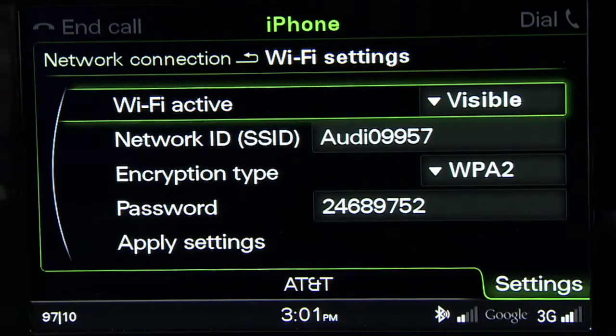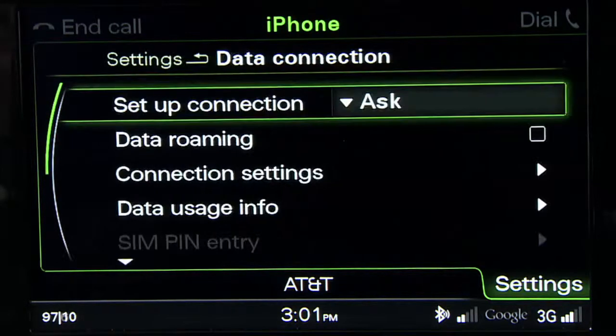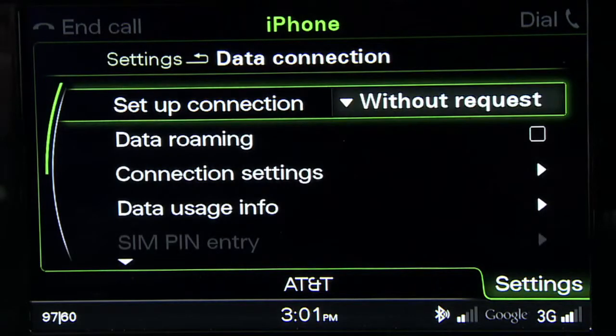Press the back button and choose Data Connection. In Setup Connection, select Without Request. This will ensure that you are not prompted for a response each time you connect a device.